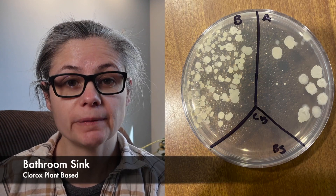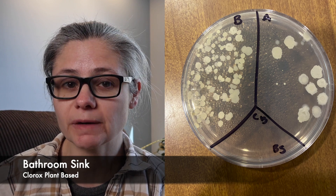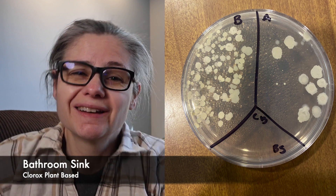The bathroom sink. In the before section, we can see a lot of bacteria there. And in the after section, we can see a visible decrease in bacteria, but there still is bacteria in the bathroom sink. So the Clorox plant-based disinfecting wipes does an okay job at removing bacteria from my bathroom sink.